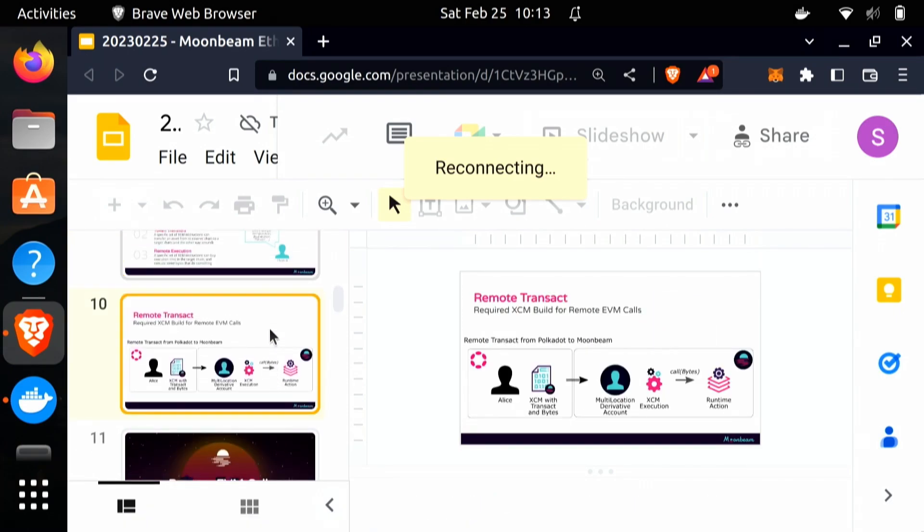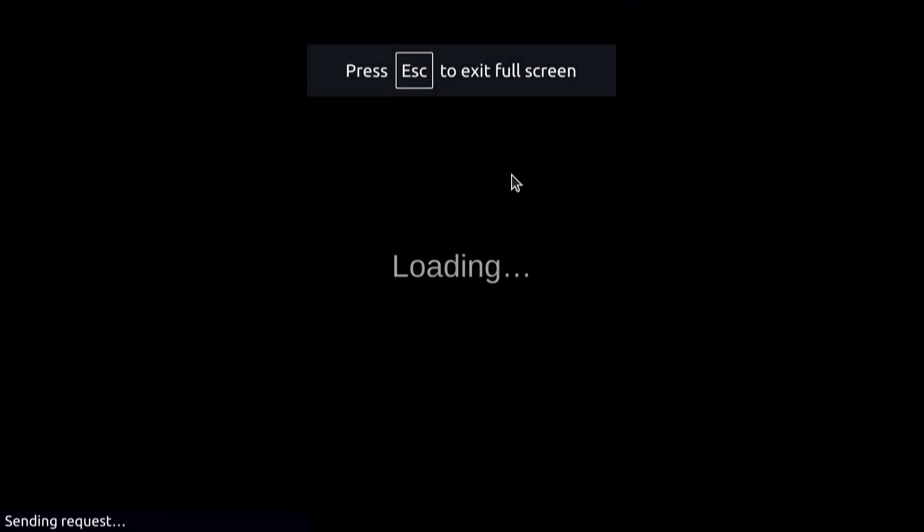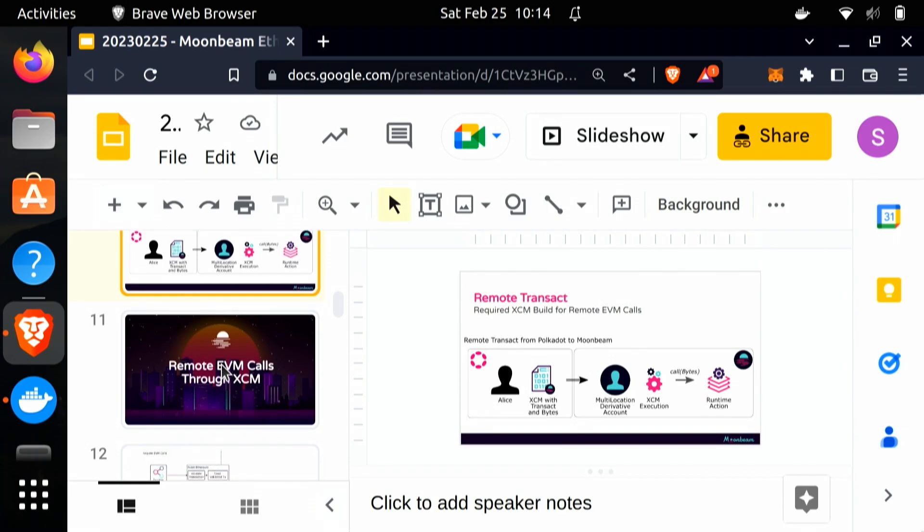What this looks like on Moonbeam: we have a user, Alice on Polkadot, and she wants to invoke some native functionality on Moonbeam. What we do is create what we call a multi-location derivative account, which is a way for us to represent Alice on Polkadot as an Ethereum-compatible account ID. Once we've done this, we can invoke whatever functionality Alice wants to invoke as though it came from this multi-location derivative account ID that represents her.